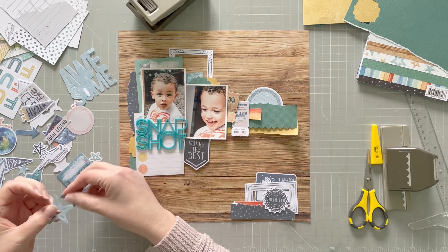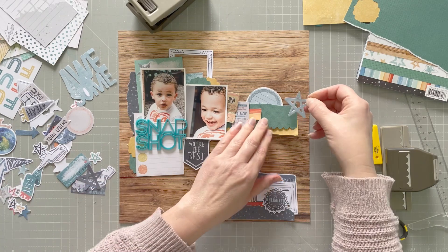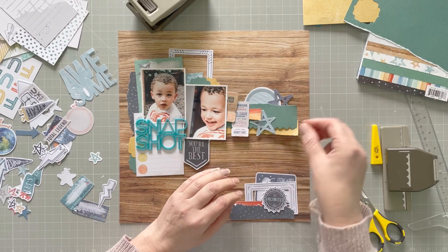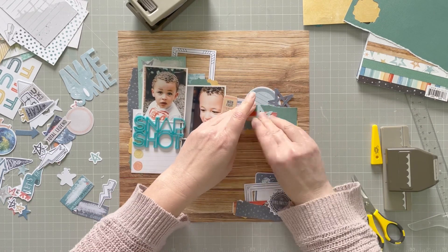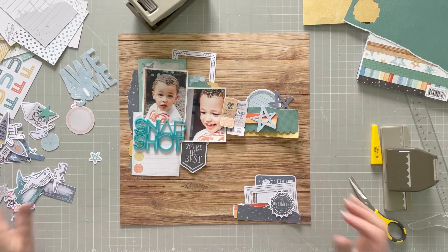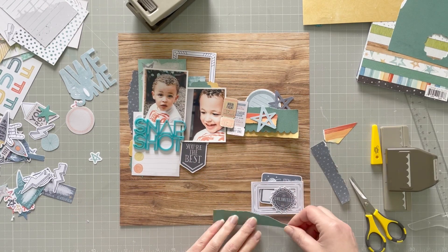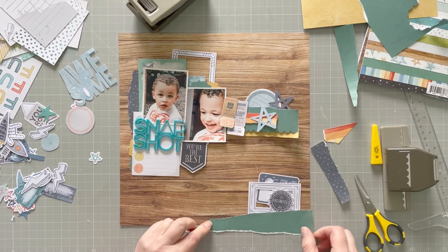There are lots of stars in this collection because there's a real space theme to it, and although my layout isn't going to have a space theme really, I do want to use the stars. I'm trying to use up as much as I can from this collection because sometimes I buy the whole collection, I love it, I make a couple of layouts and then it gets put away and I never make any more, which is just a bit of a waste.